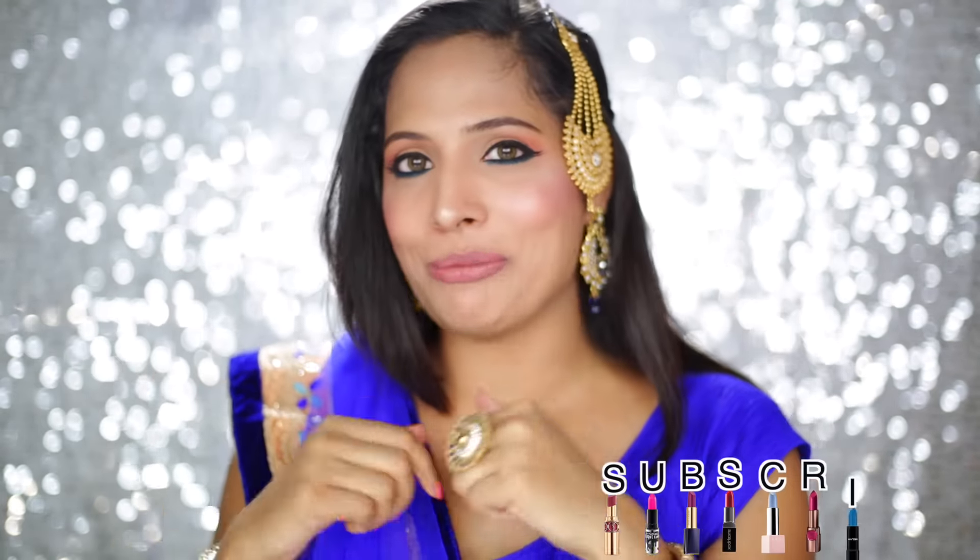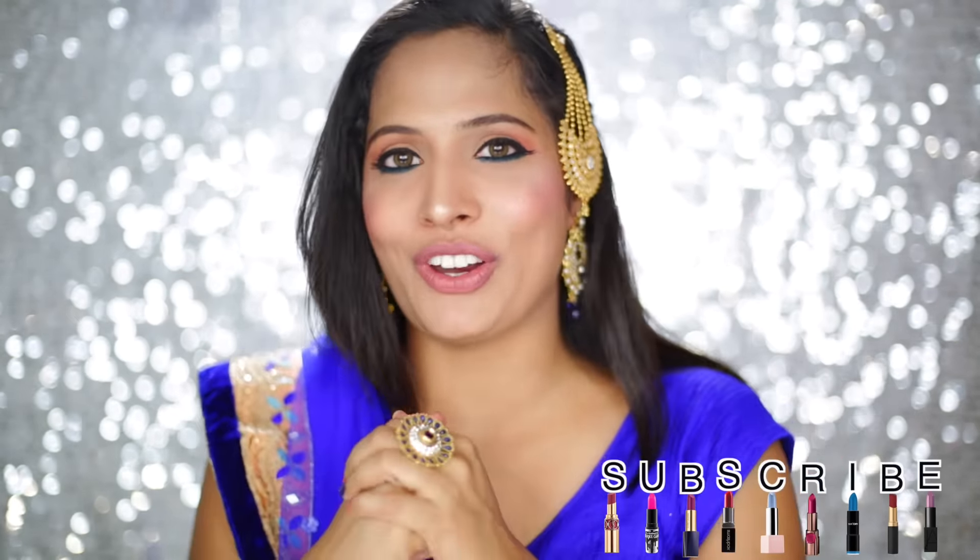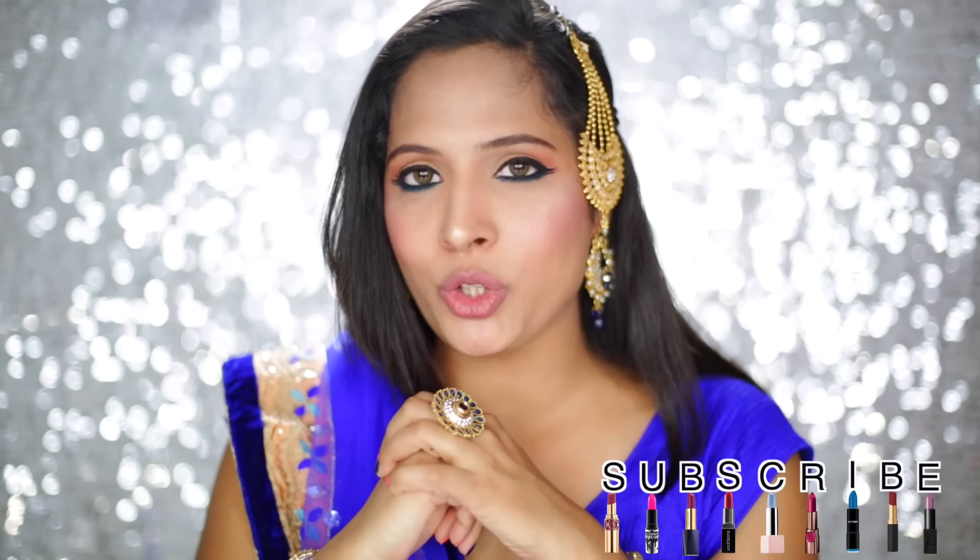Hey guys, Tritik here and as you can see with my getup, I am doing an Eid makeup tutorial. First of all, I want to say a happy Eid to all my viewers and let's start with the video now.